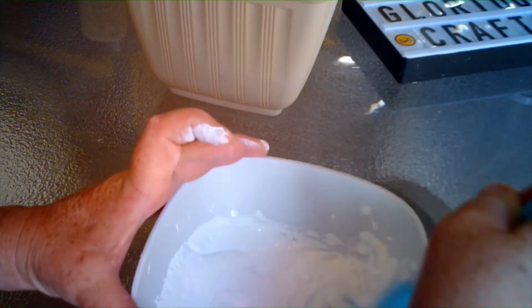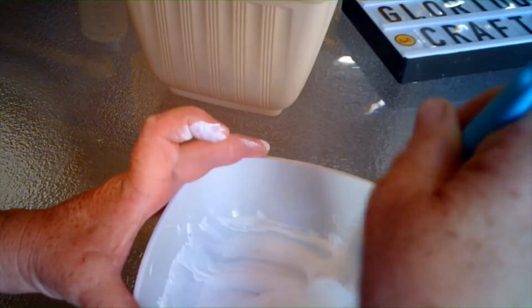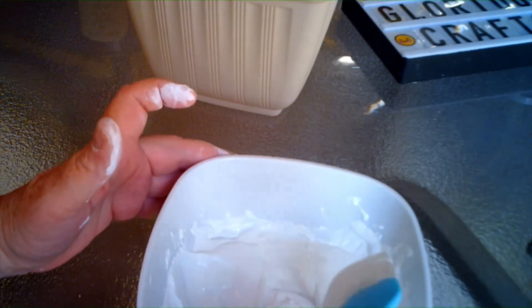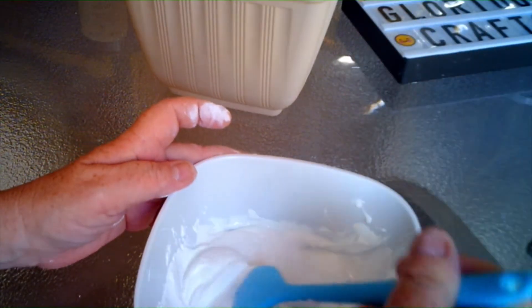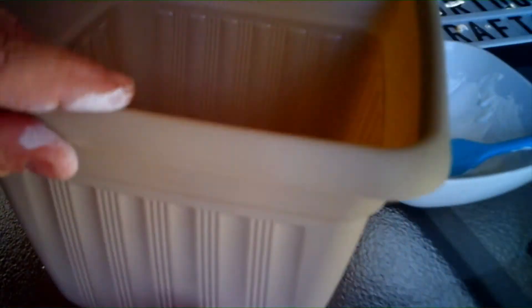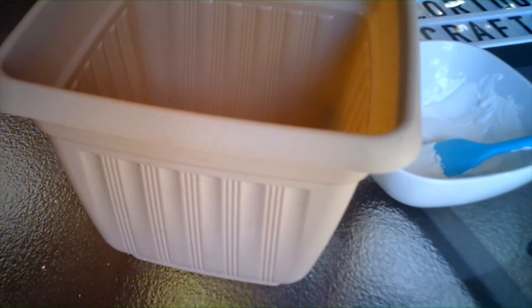You want to get the sides and the bottom so that you are mixing it all. This seems a little thicker — I'm hoping it's thick enough to stay on there. Here's what my pot looks like; I believe I got this one at the dollar store also. I am going to put my gloves on and smear this on, keeping one glove off so I have a clean hand.